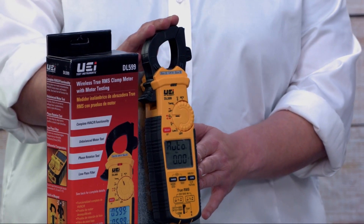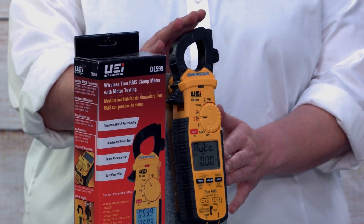This DL 599 was a Dealer Design Silver Award winner for the 2022 season. Because all of our products are designed and made by us, we were able to add some features that are very unique to this meter.